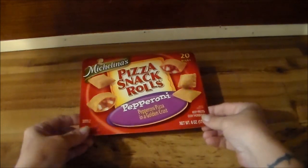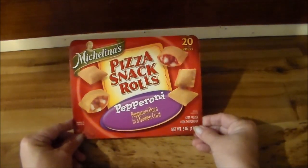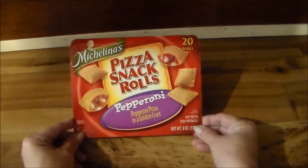Hey y'all, welcome to my channel. I'm going to do a review on these Michelina's pizza snack rolls.